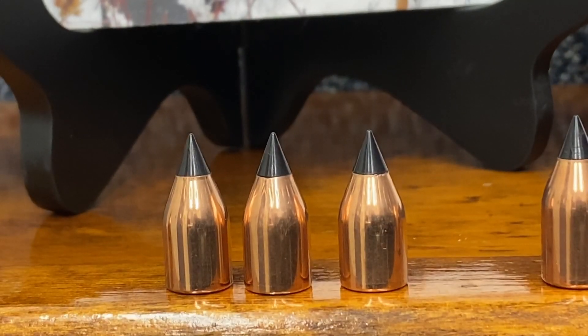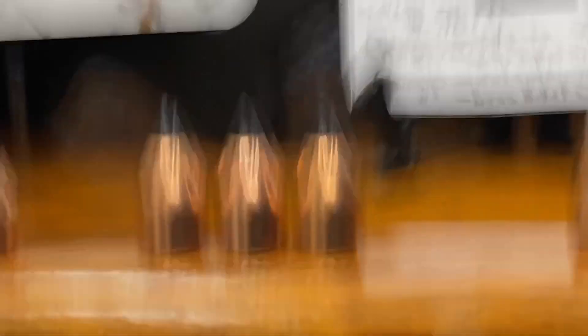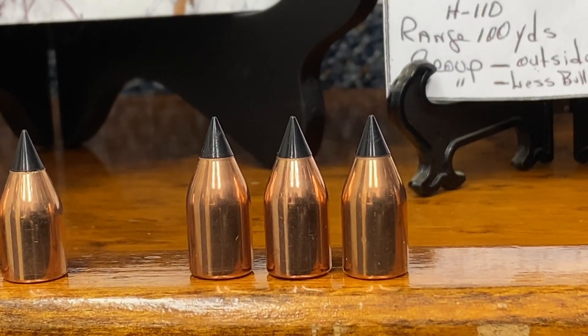The third projectile, if you want a heavier one, is the 300 grain Ballistic Extreme. According to my Hornady loading manual, all these bullets will shoot and work in the AR. This 300-grainer has taken elk and moose and has been an extremely fine deer bullet.